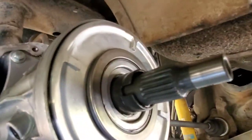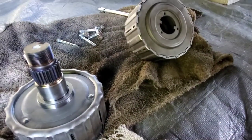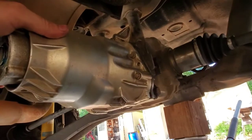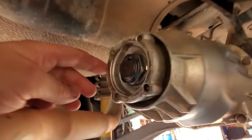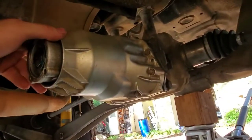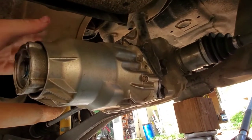Don't forget those two little teeth right there — those are going to go over the two little teeth on the other side. Now this is all done. I just got all my 8 millimeters snugged down, I have my 34 millimeter tightened down, and I also have it staked down so this doesn't back out on me. I'm gonna give it a 24-hour cure time before I fill this back up with fluid.